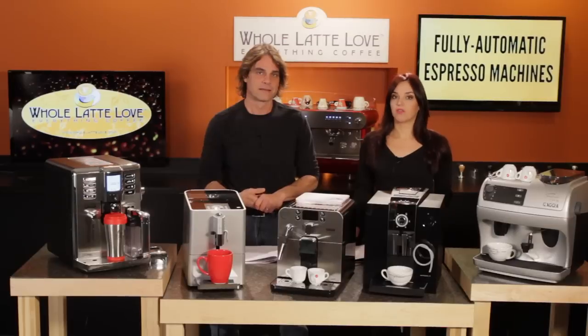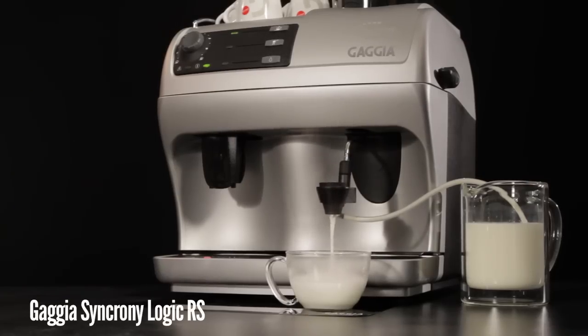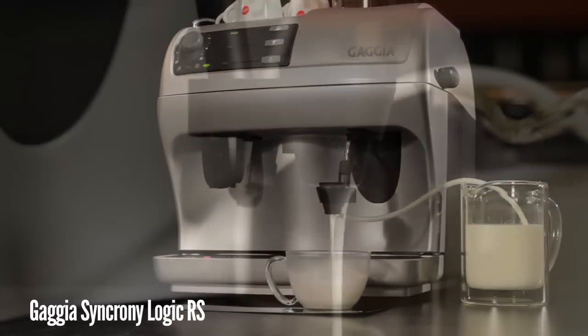Another way of creating froth is with a device called a cappuccino torre. These devices attach to a steam wand and typically have a tube which picks up milk and then deposits froth into your cup.